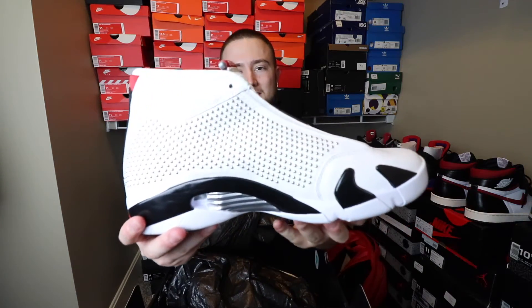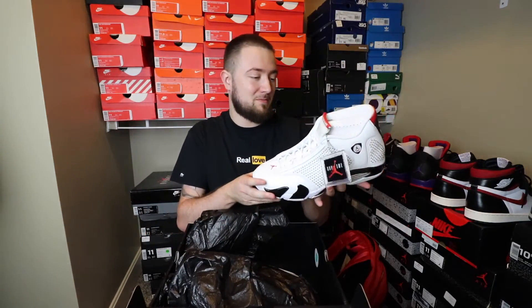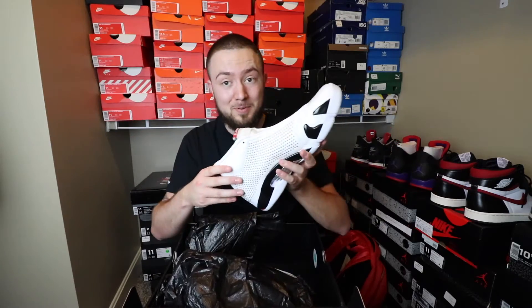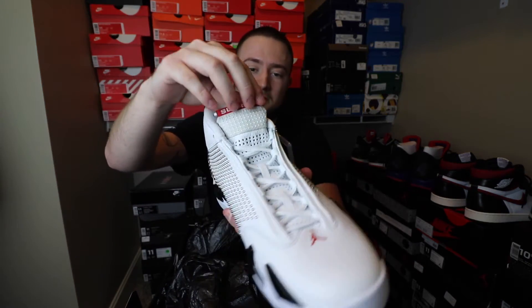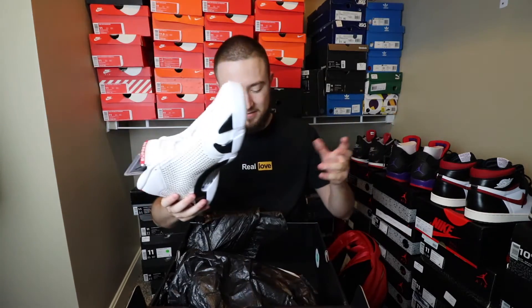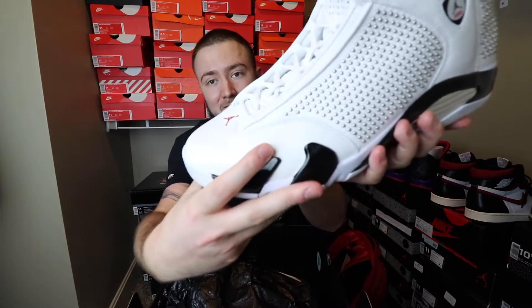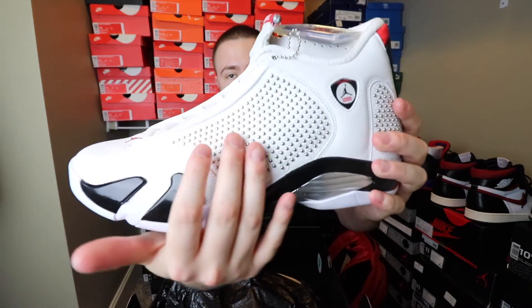Here they are — the Air Jordan 14 White Supreme. Honestly, these things are really dope. I know I said before that this might be one of the worst collabs I've seen, but after seeing these in hand and the official images, these really aren't that bad. They're not the best, but they're not the worst. You have Supreme right here on the tongue in red and white, so it's kind of like the normal Supreme stuff. The leather quality on these is actually very, very nice — the leather quality is amazing.